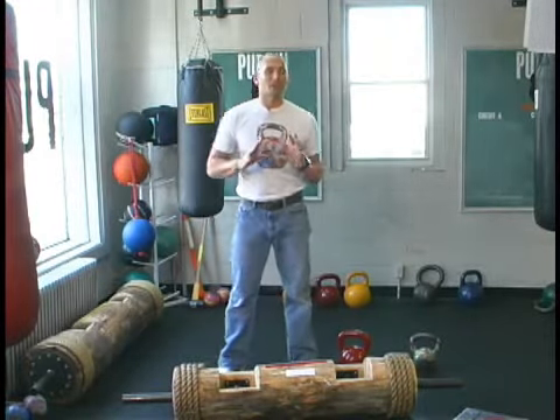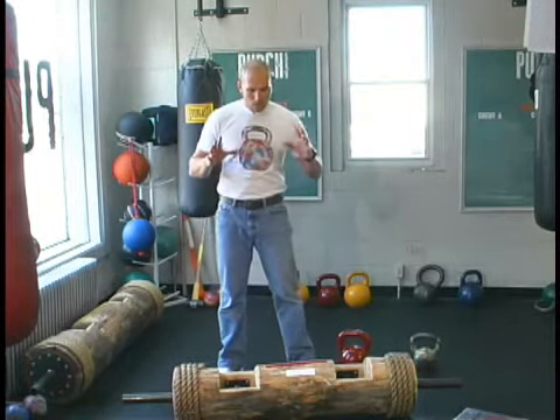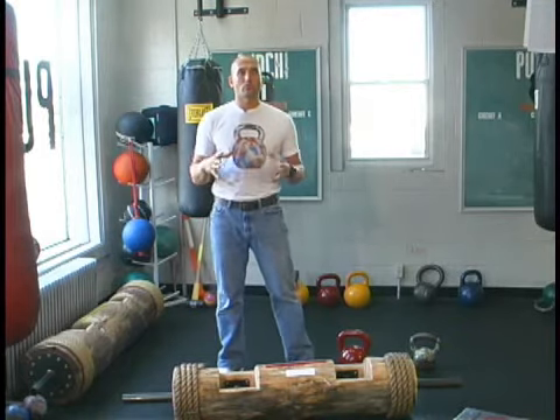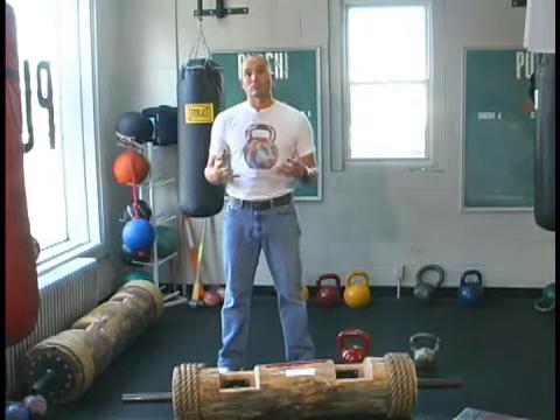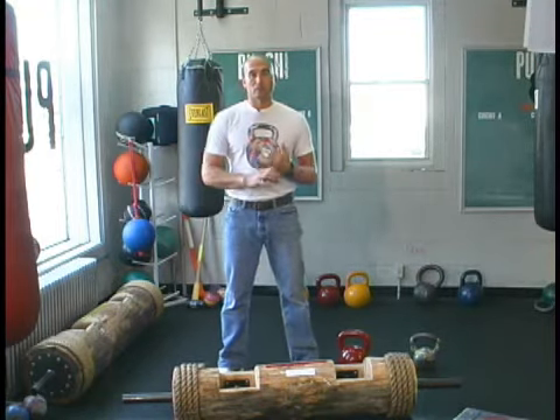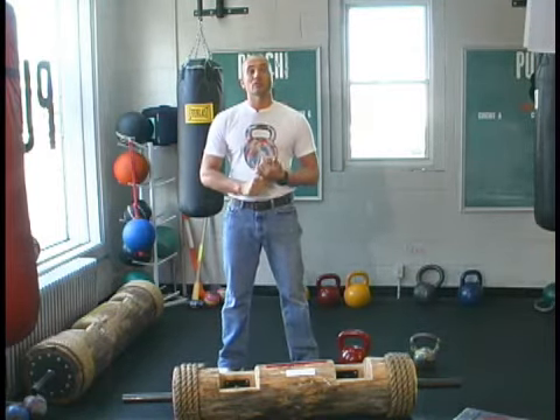Today we're going to bring you one of my favorite ways to train. We work out to reps quite a bit, we work out to time. Now we're going to work out in pounds, or in kilos if you wish. Today we're going to take two exercises: kettlebell swing and a clean and press.